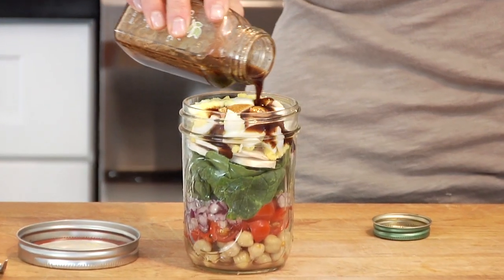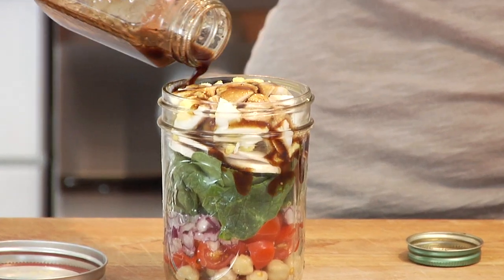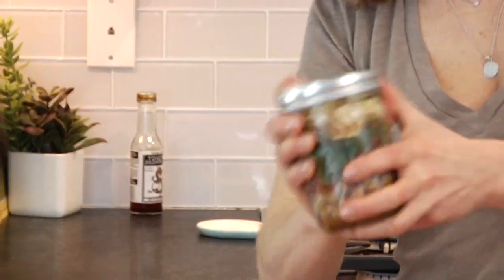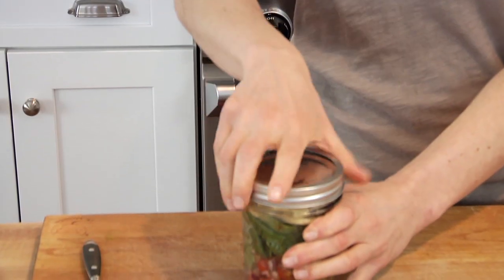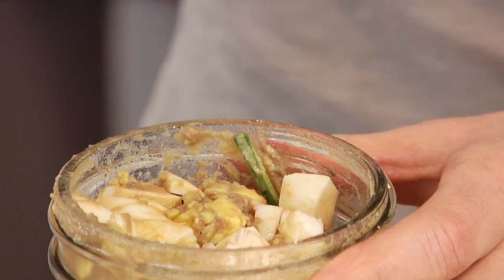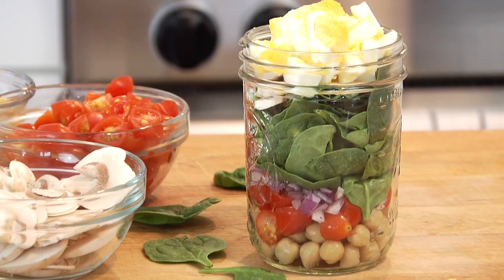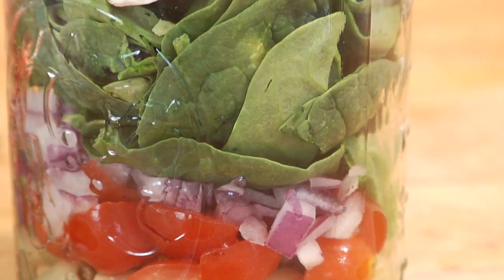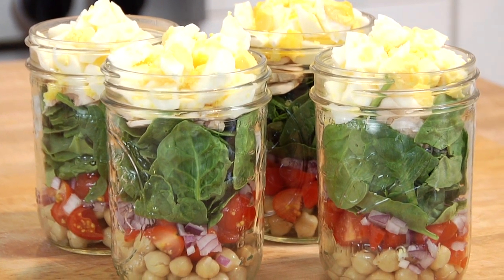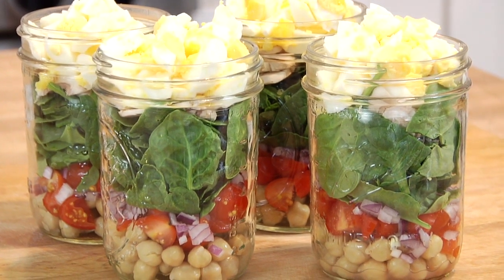Once you're ready to eat, drizzle the dressing right over the top, pop the lid back on, and shake what your mama gave you. Take the lid off and enjoy! If you're using a one-pint jar like I've got here, the first couple of bites might be a little compact, but once you get going it all loosens up. You've got that creamy egg with the hearty spinach and the bite of the red onion — this, my friends, is clean and delicious fast food on the go.